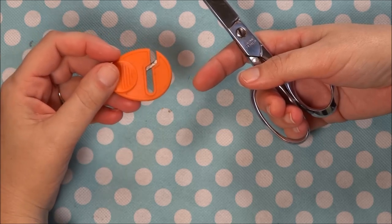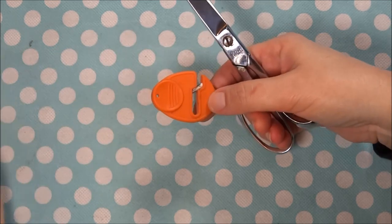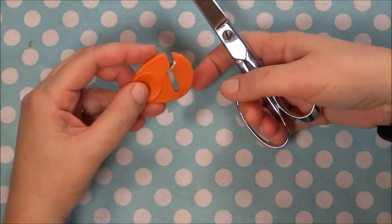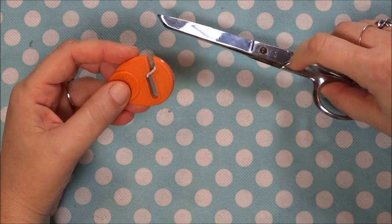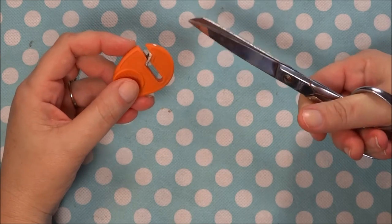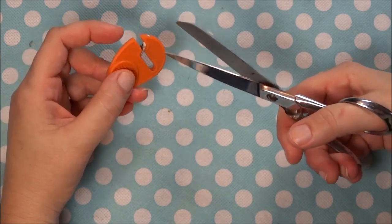When my scissors would get dull I would use these, and I went through so many of them because I do so much sewing. That's when I looked for another type of scissor sharpener. This is my old junky pair of crafting scissors — they are a little dull, so I'm going to try and sharpen them.